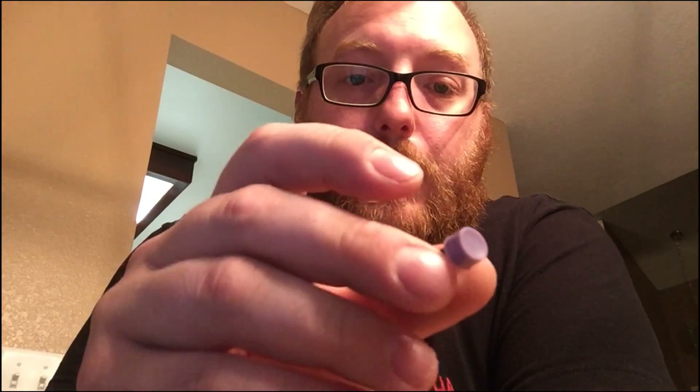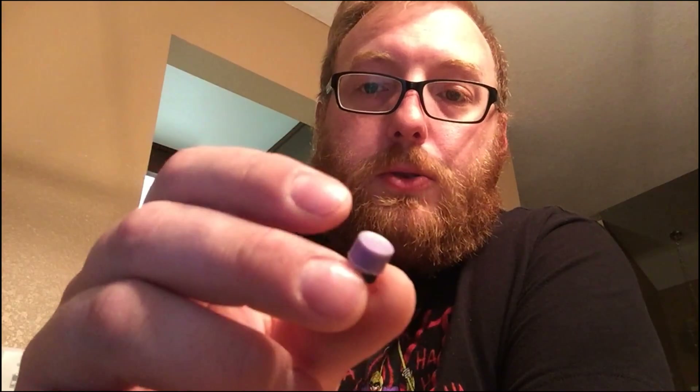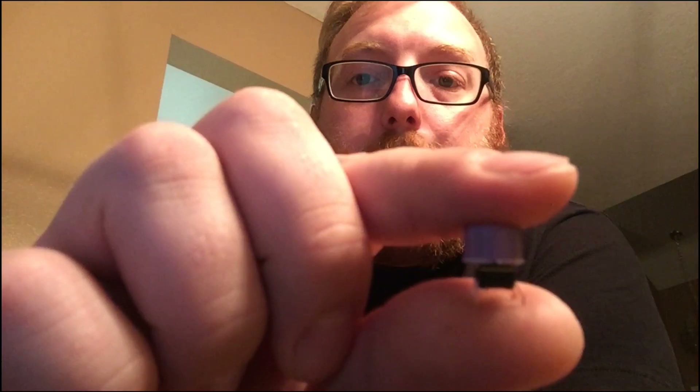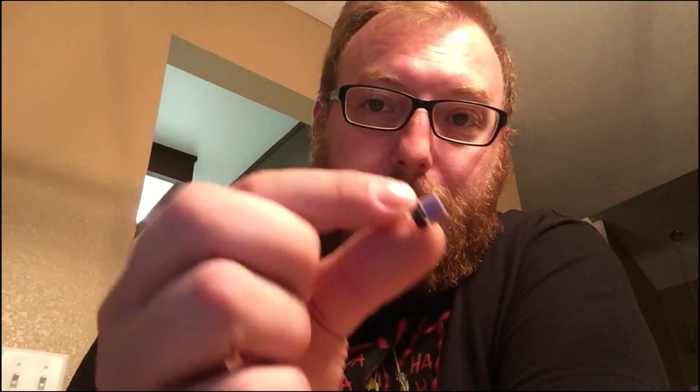I'm going to be using these buttons that I pulled out of an old Super Nintendo wannabe USB controller. The clicky button actually adds quite a bit of height to the whole thing, and I'm not sure if that's going to fit. I'm anticipating I'm going to have some difficulty with these little guys.